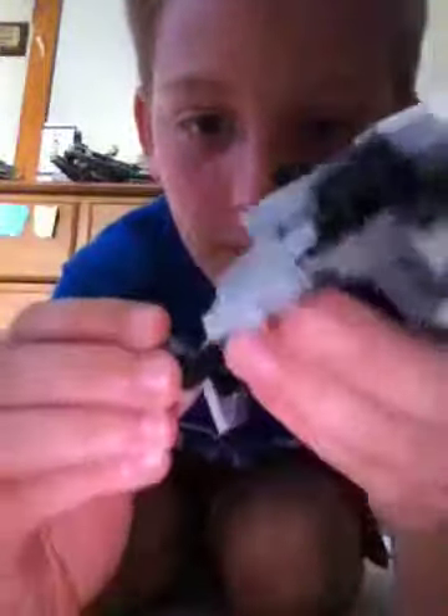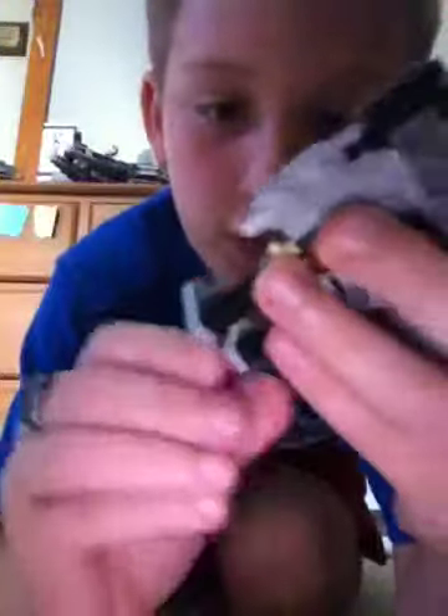Speaking of transformation, let's get right to that. First you want to take the feet and turn them all the way backwards like this. Now you want to take them and push them all the way up. He might come apart.